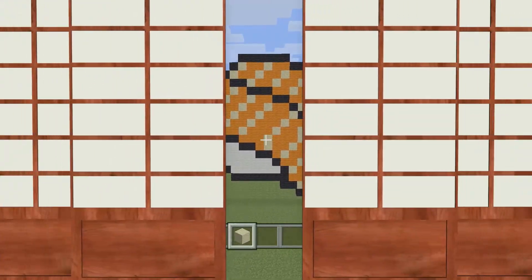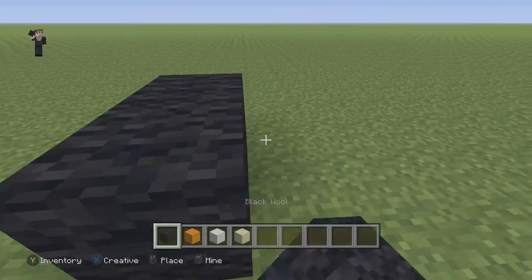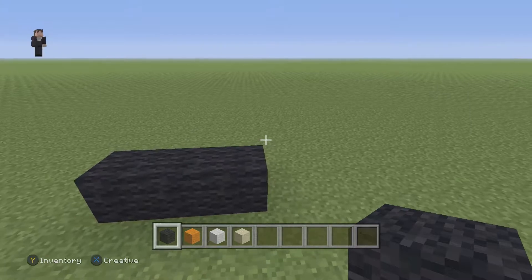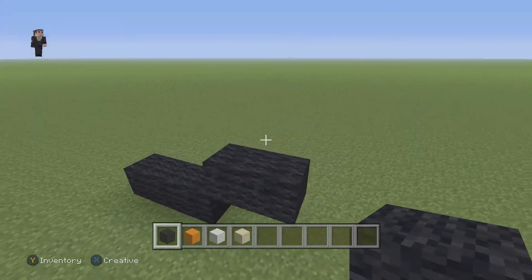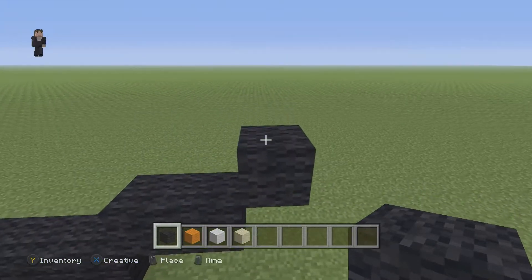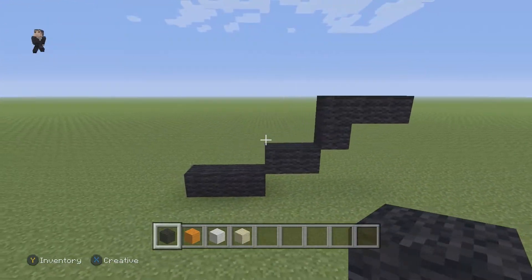Let's get started. We're gonna begin this pixel art by placing three black wools. After those three black wools, we're gonna go up and place two black wools going to the right. Then we're gonna have one diagonal going up and to the right, and then above this diagonal, we're gonna connect three black wools right on the top going to the right.